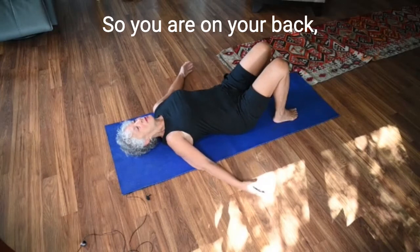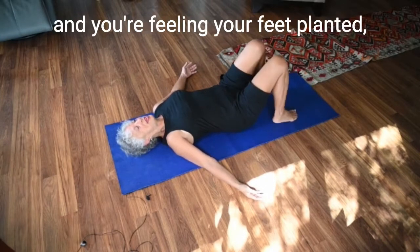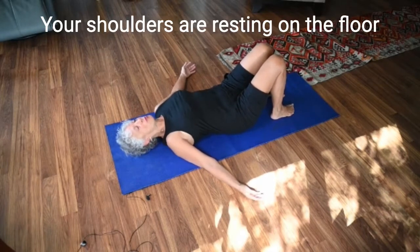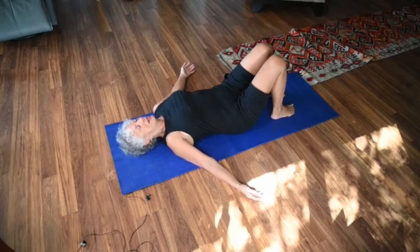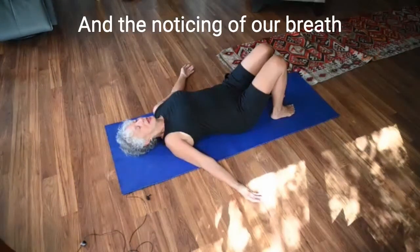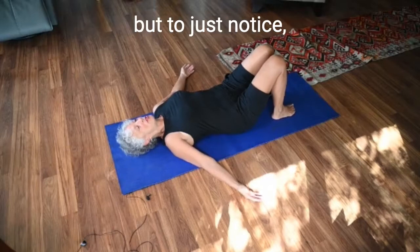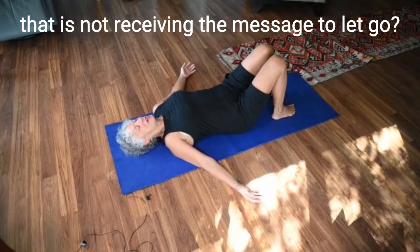So you are on your back, feeling your feet planted hip-width apart. Your shoulders are resting on the floor and your head is anchoring. The first thing we do is just close our eyes and tune into our breath. The noticing of our breath is not to judge how we're doing, but just to notice.